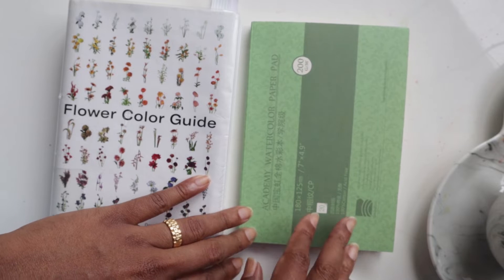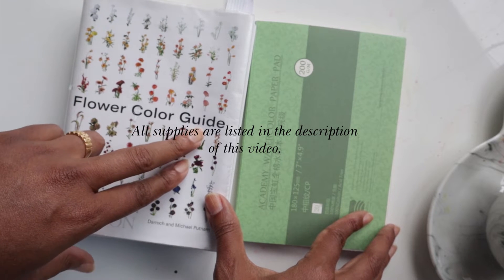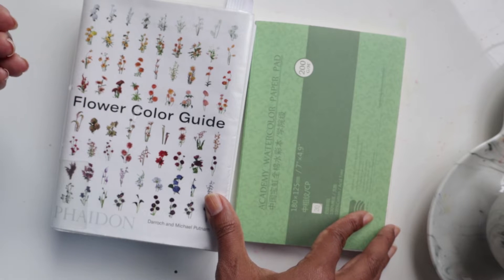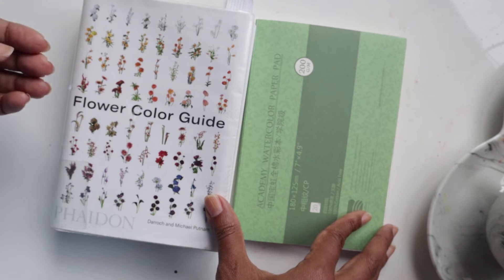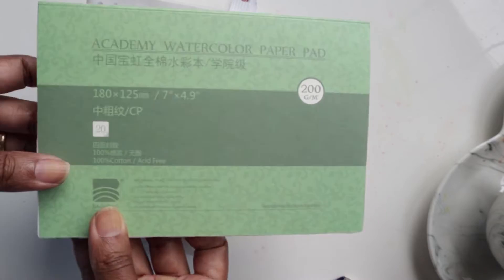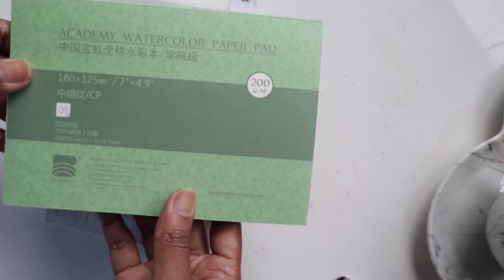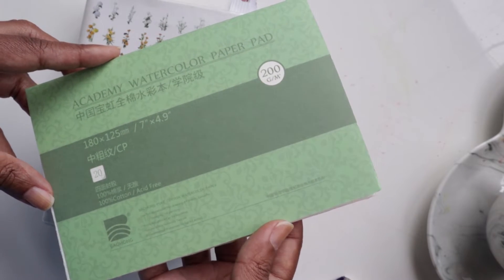Hi guys, welcome to another video tutorial. This is the first video in another flower color guide series. I previously did a flower color guide series where each video touched on a certain flower, and at the end we put everything together and created our own little bouquet. I'll have the link to that below. This is the second series based off the flower color guide.